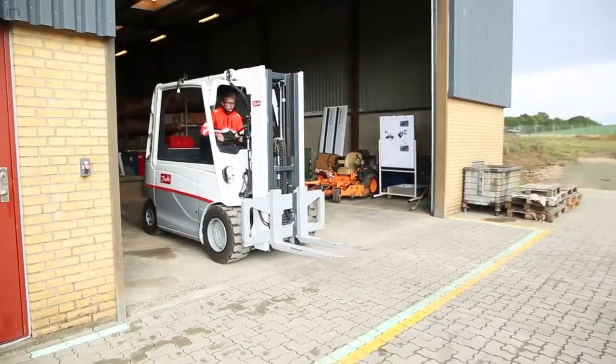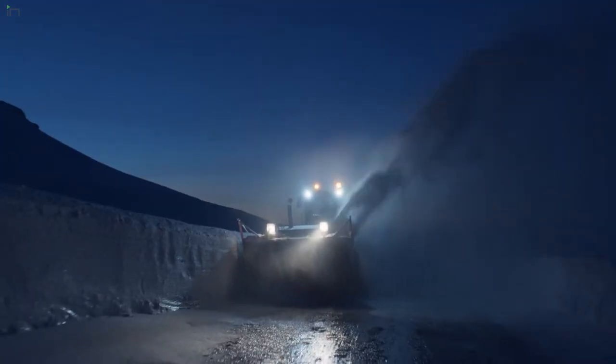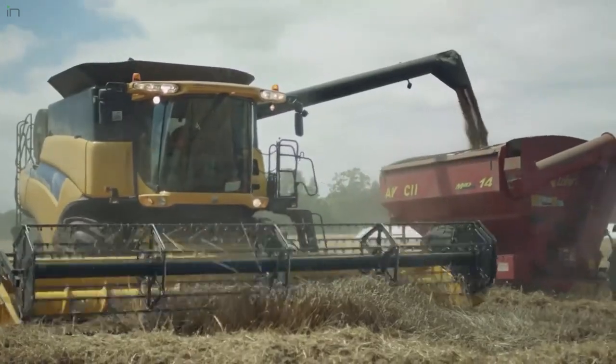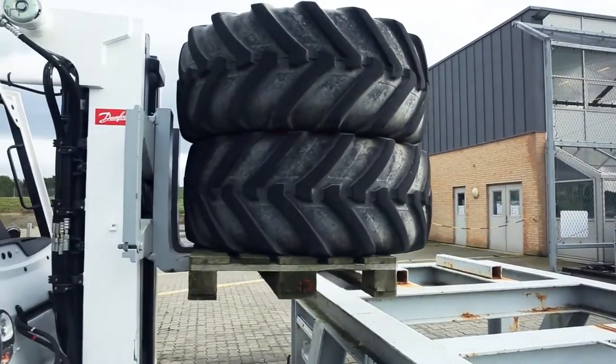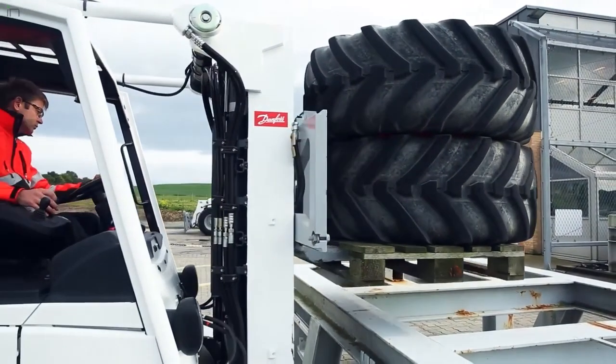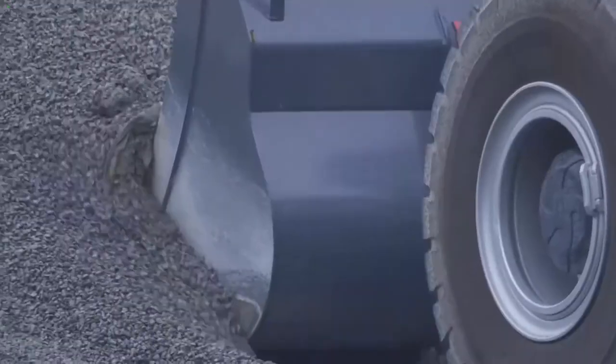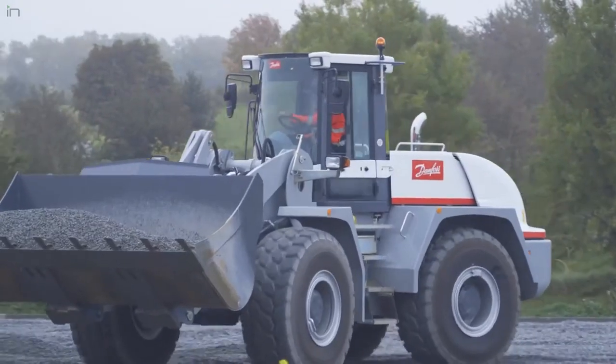One is in equipment that already uses hydrostatic transmissions — those platforms are growing. For example, compact track loaders, combines, wheel loaders, telehandlers — those equipment categories are growing in share of population because of their advantages in the marketplace. And tractors too, particularly smaller tractors, use hydrostatic transmissions as well.